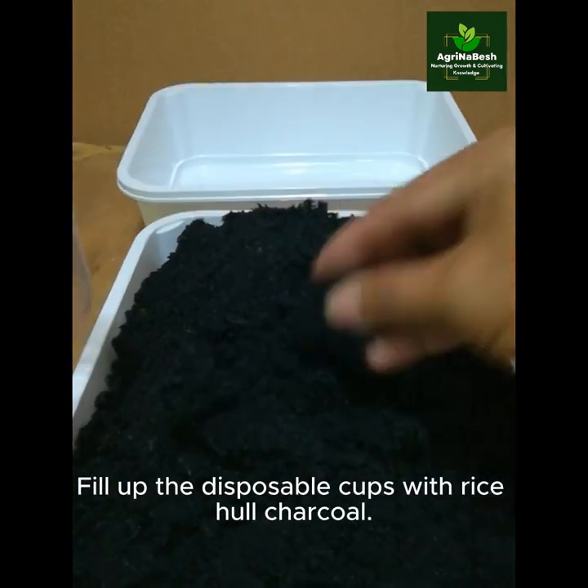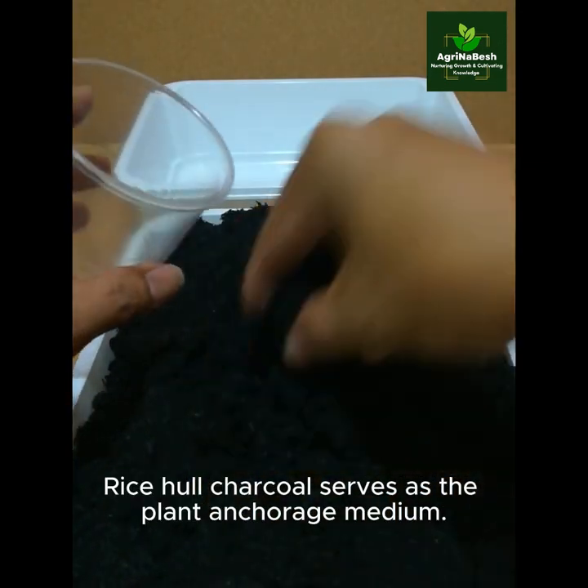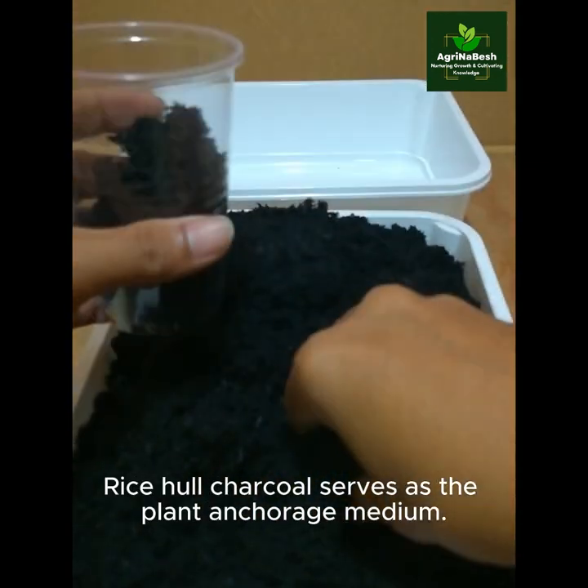Fill up the disposable cups with rice hull charcoal. Rice hull charcoal serves as the plant anchorage medium.